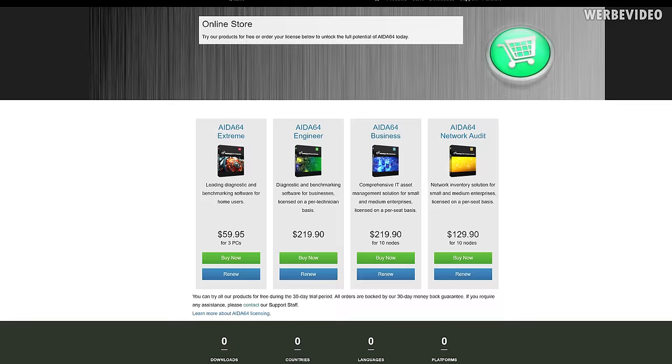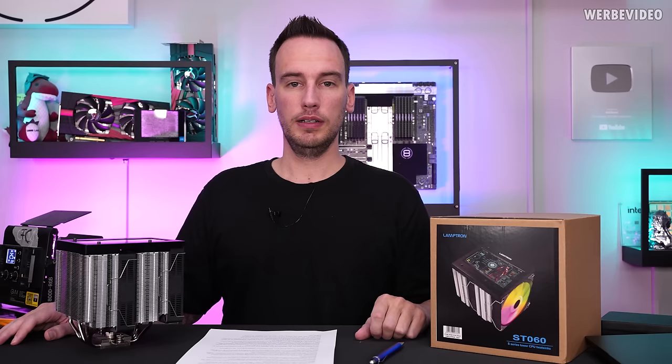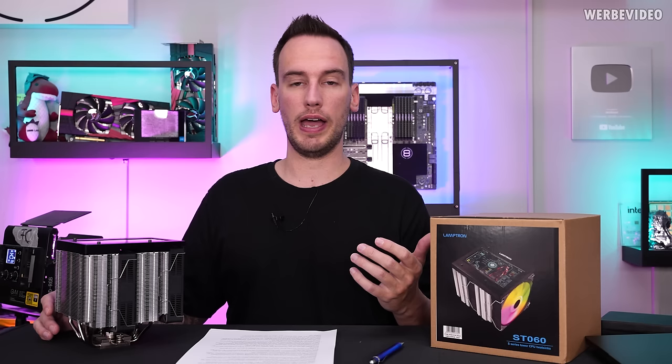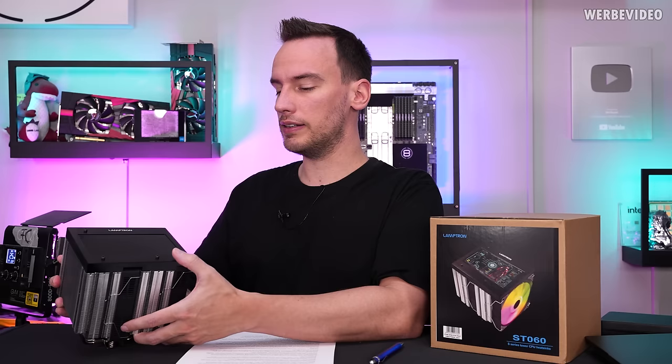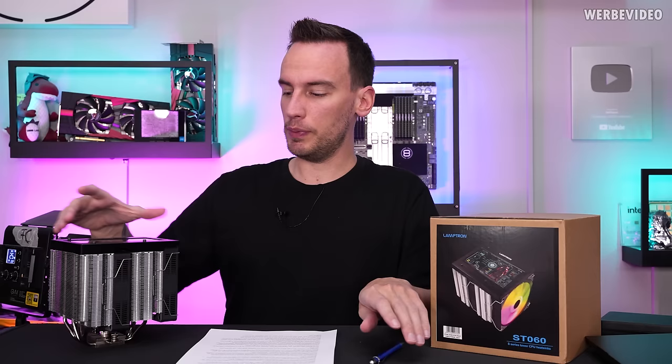There are different versions of ADA64 available — Extreme, Engineer, or Business, for example. There is a 30-day trial period, but generally speaking this is not freeware. I have an ADA64 Engineer license for YouTube which I have to renew every year. That is also what I use for testing the ST060, where I had a lot of issues like scaling issues with ADA64 and stuff like that.